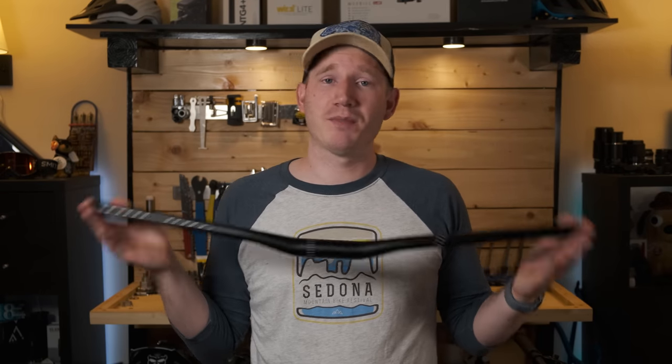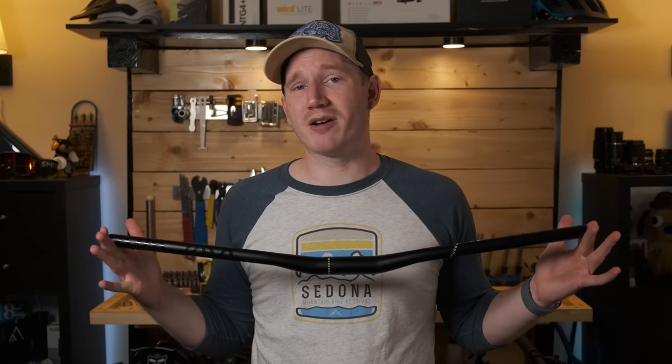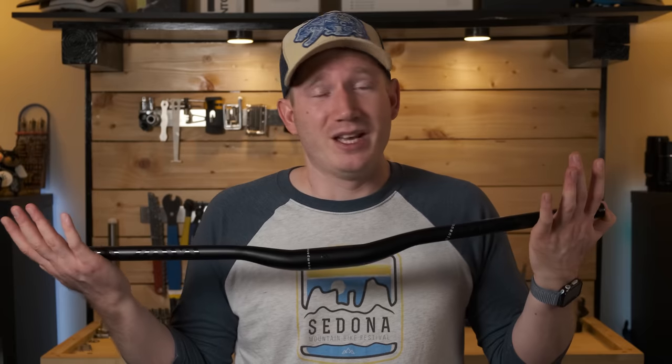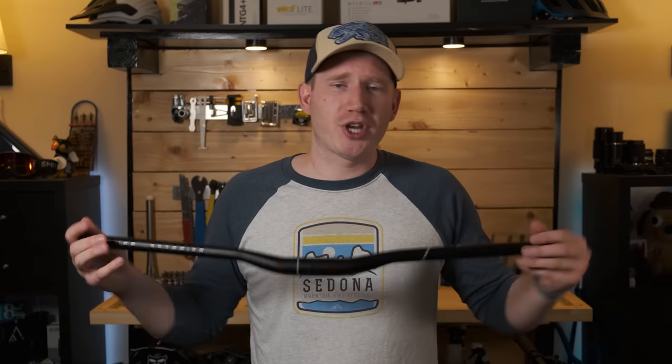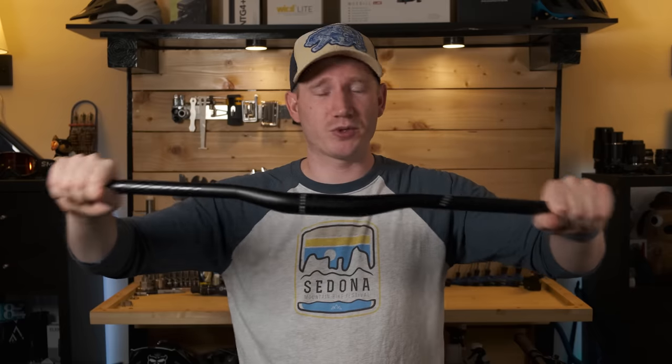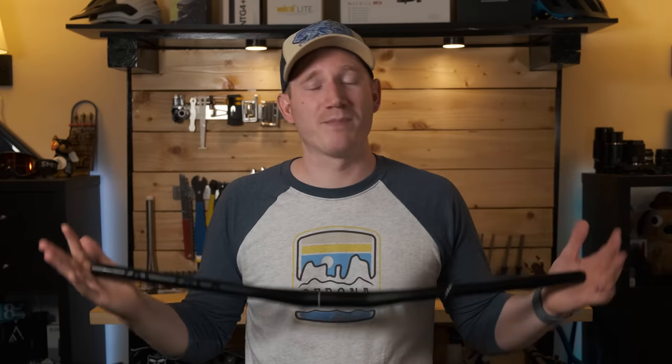So how did the bike feel after I swapped out the bar and stem? In some ways better, in other ways worse. It was better to have a wider bar that fit me better, but everyone's a little bit different. You might decide that an 810 millimeter bar works for you, or you might actually think that a 720 millimeter is perfect for you. There's no wrong answer — it's just whatever feels best to you. Generally, having a wider bar does help going through technical sections because you have more leverage. When you hit a really rough, rocky section and your front wheel is getting knocked all over the place, a wider bar means you have more leverage to fight that and keep the bike pointed where you want to go.